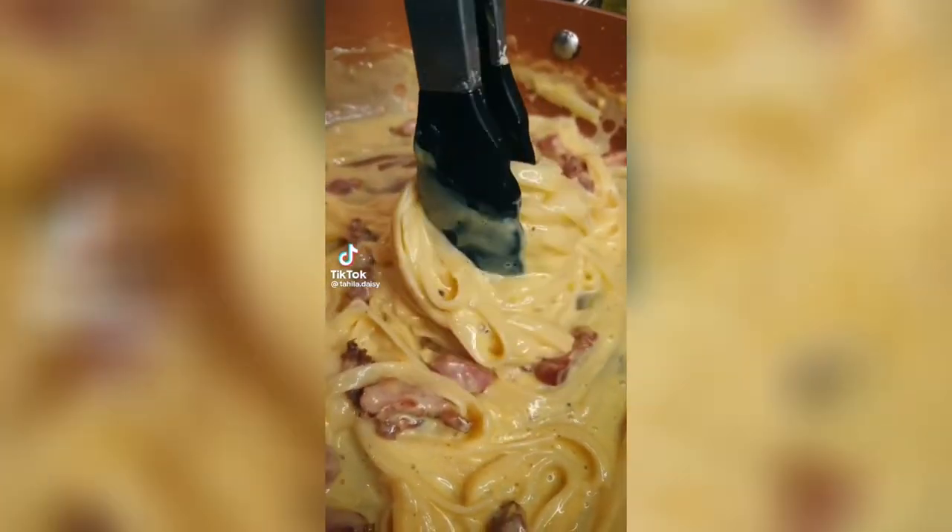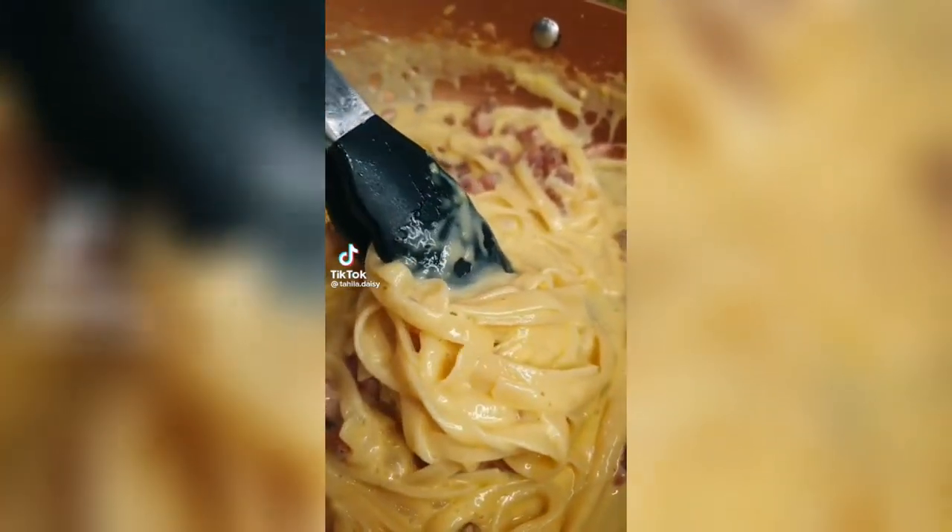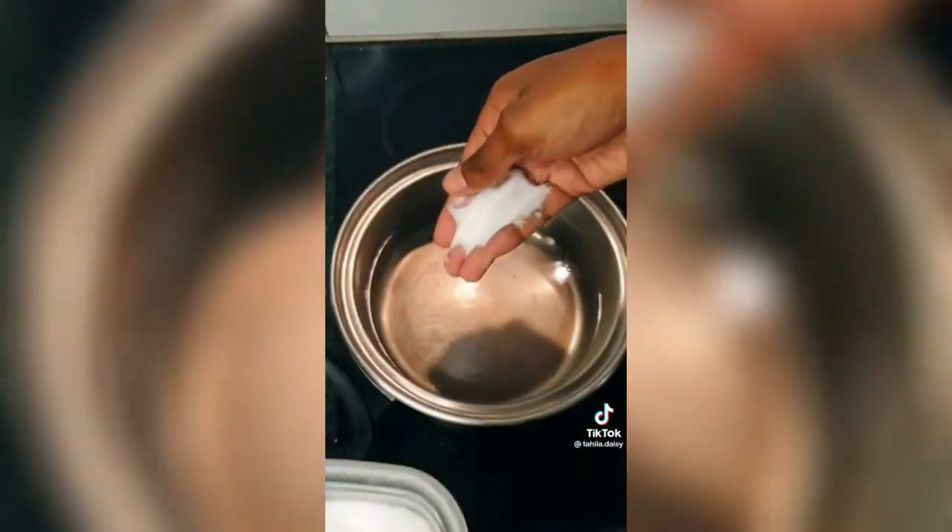Creamy carbonara — make it at home, guys. It tastes so much better and it's really easy to make.